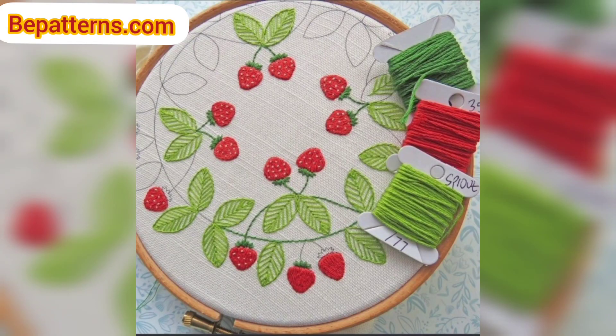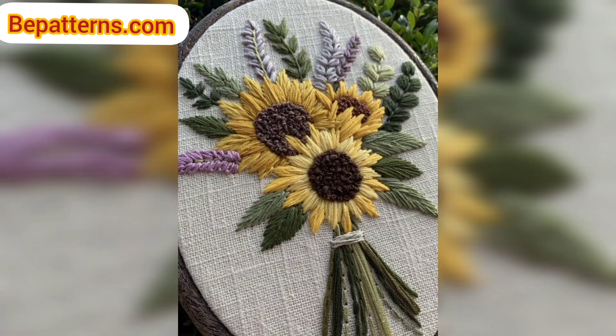Once you have the perfect placement, use the yarn tail to sew the piece in place with basic sewing stitches.